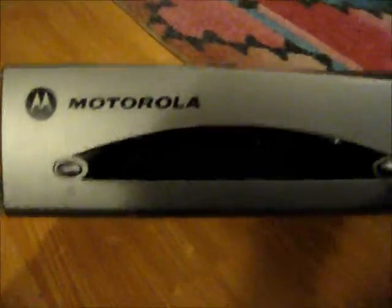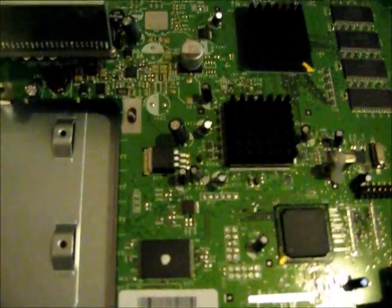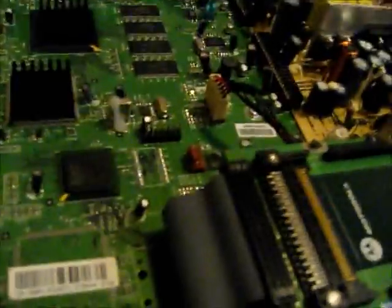Again about the Motorola DSR505 — this CPU, the NEC CPU, is a MIPS-based CPU. I don't know if it will run anything like any distribution of Linux or anything.